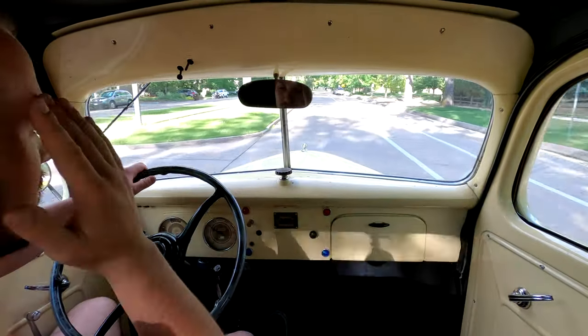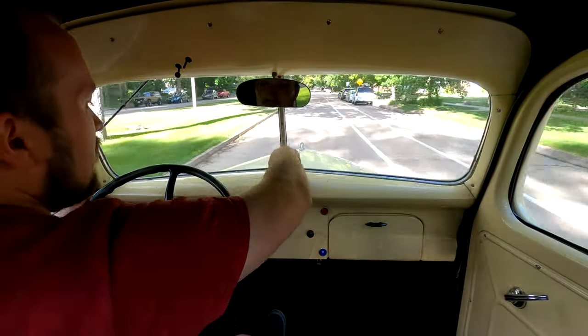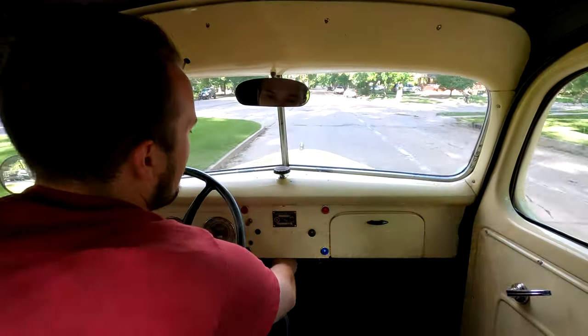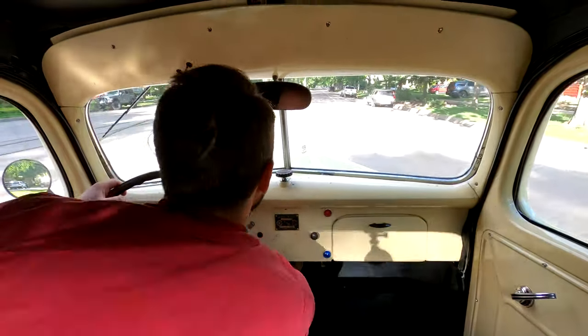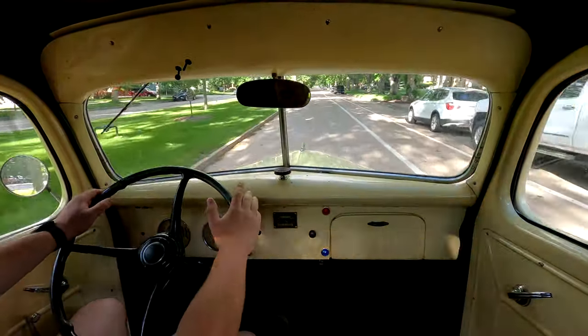Another cool thing about these old trucks is that they have this vent window, so you can actually open up the windshield to get fresh air in, just like this. And then this lever down here opens up the floor vents. Surprisingly, during the summer it actually stays extremely cool in this car.